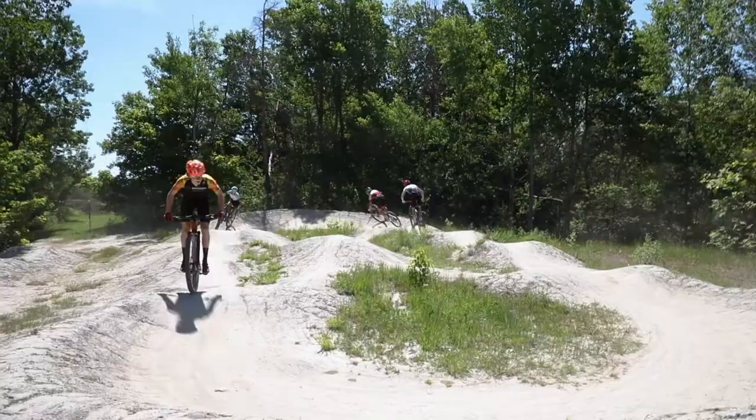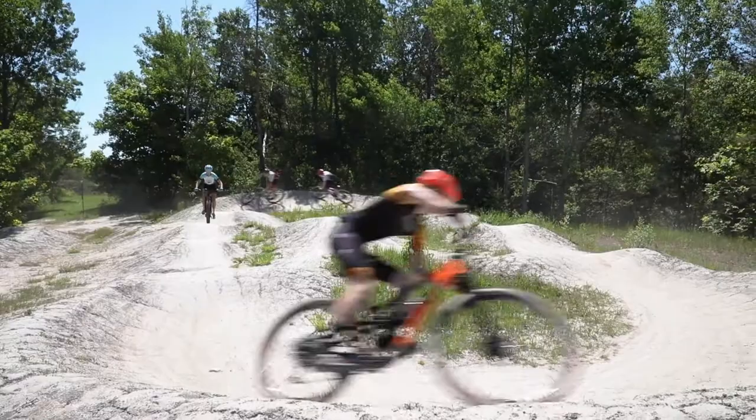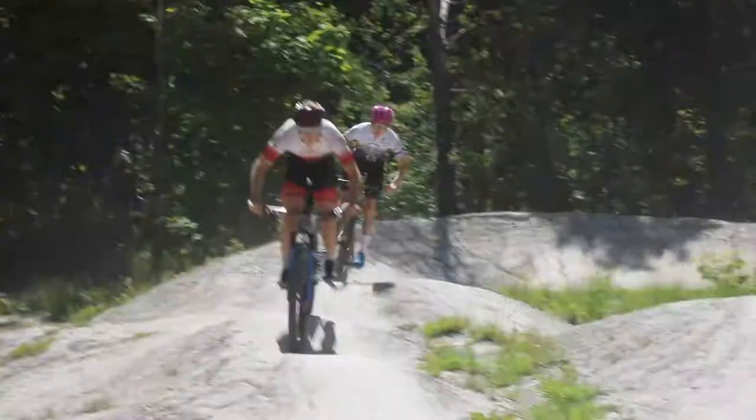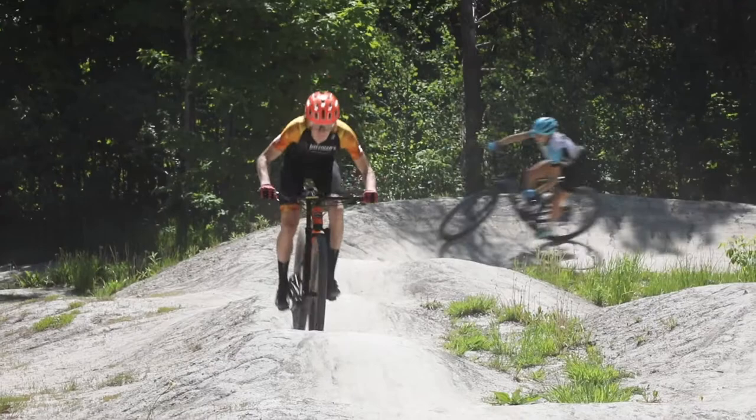Pumping is the act of applying pressure to work with the terrain. You might have seen kids playing in a pump track or a BMX track, but it's not just for kids. It's something we can use to get over a speed bump on our road bikes, and it's certainly something we can use on the singletrack to move safely and efficiently through the trails.